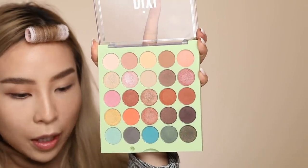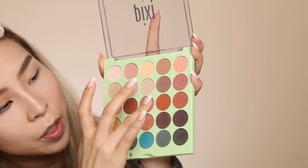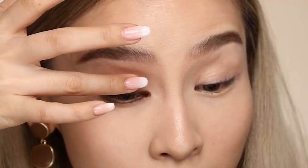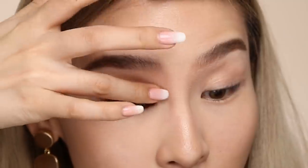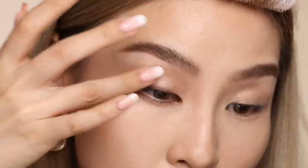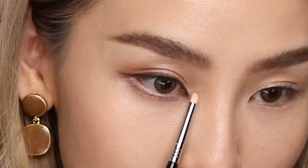Now I'm going to add a little bit of highlight. I'm going to mix two shades together — this champagne shade called Gleam and Vibrant, which is a bit more bronze — to create a shade in between. I'm going to tap the tiniest amount on top very gently, just so when I blink it gives me that wet look. We can also bring some of that beside the liner in the inner corners.